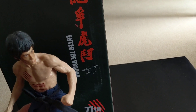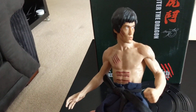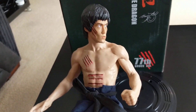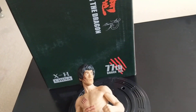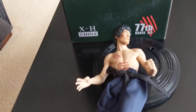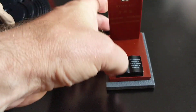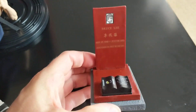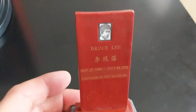For the price I would definitely get it. If you're like me and you spend a lot of money on Bruce Lee stuff, it makes a change to get something a bit cheaper. There's the actual figure.